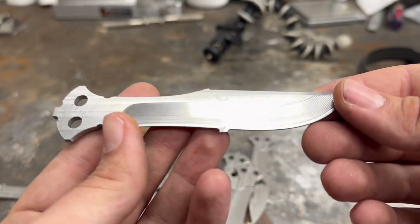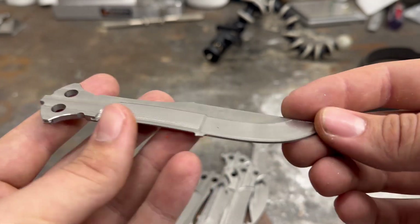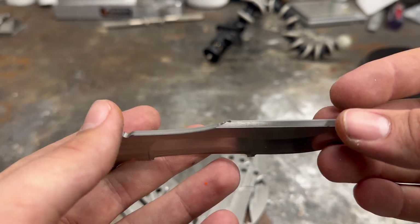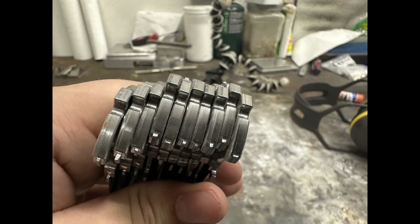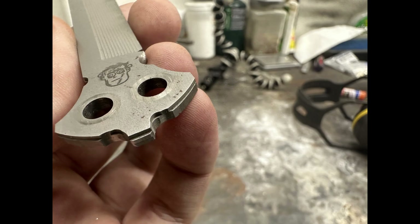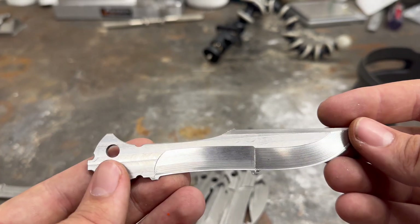The blades have now all been cut out and are almost ready for heat treat. The next step is to grind off and clean up the remainder of the tabs still on the blades. Another important step is to clean up where the mill may not have been perfectly aligned. You can see between the two pictures what a good job and a poor job looks like. So now I'm going to grind off and clean up the rest of the tabs.